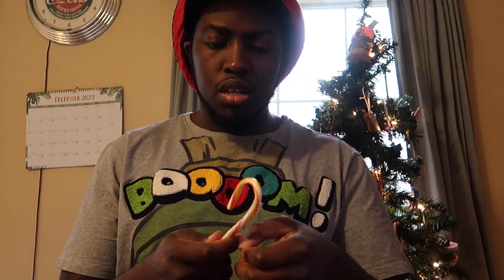Okay guys, let's try the next one. This one's Lemon Berry Squeeze. Tastes pretty good. I like the Polar Blast, but this one's good as well.